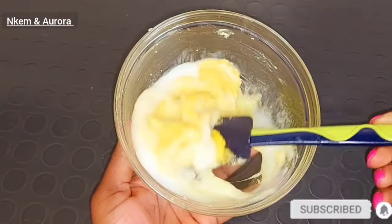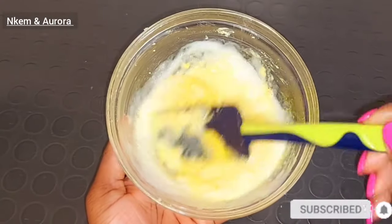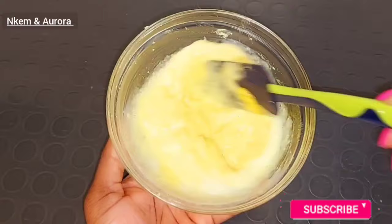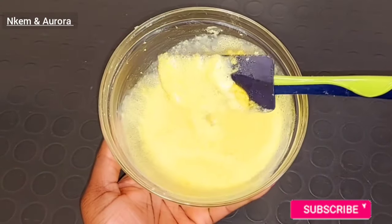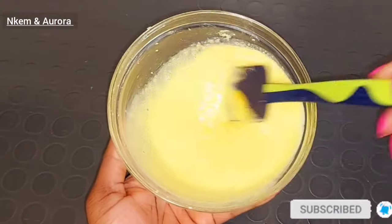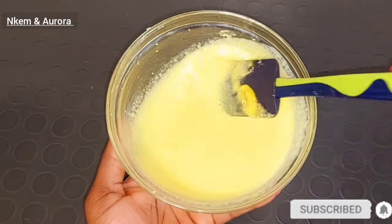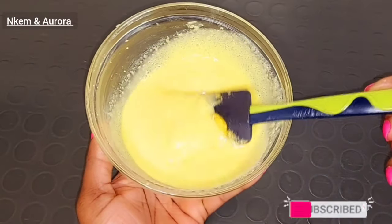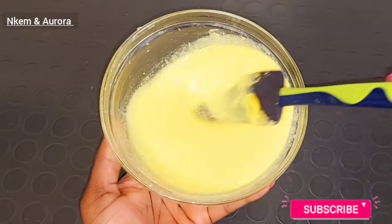Adding body wash inside your sugar and shea butter body scrub is going to make it very easy to wash out and leave your skin moisturized and hydrated. This makes it a two-in-one — you do not need any other body wash. What you need to do is wet your body, then use your hand to massage this all over your body for about 10 to 15 minutes, then after that you can go in with your sponge or scrubbing glove.